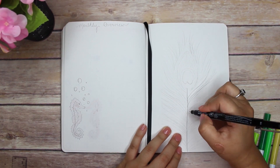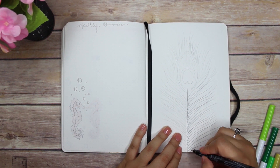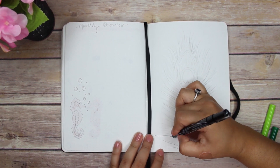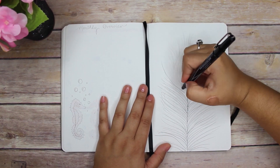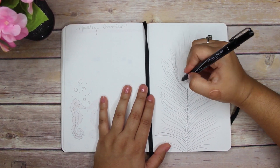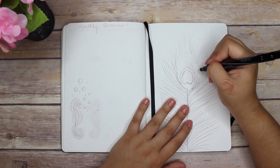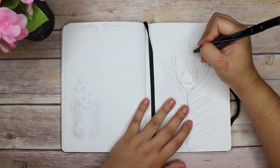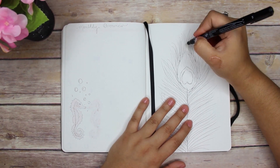Hey guys, welcome back to my YouTube channel! Today I am doing my July plan-with-me, which is cutting it a little bit short. I should have done it earlier, but I felt it was necessary to do it on June 30th because it is the last Saturday of the month of June, and I want to get back on schedule. My theme this month is a peacock feather.